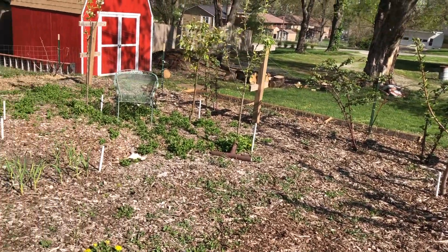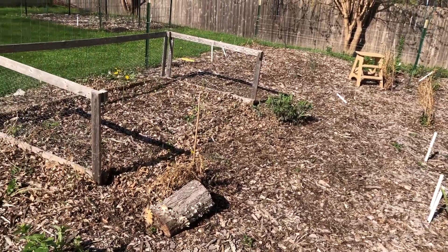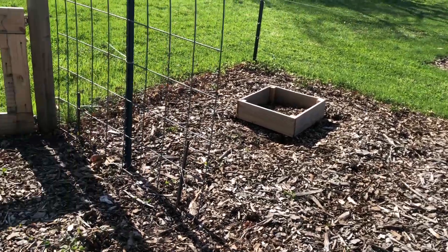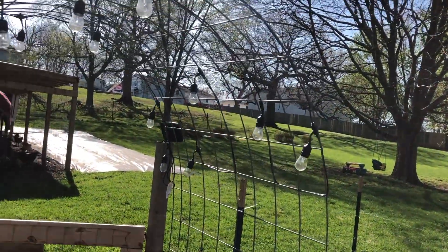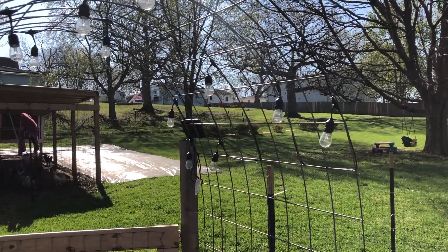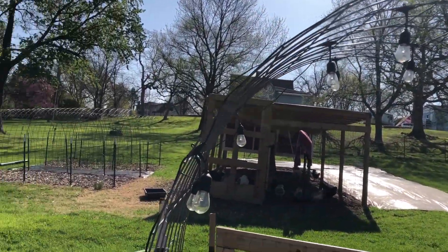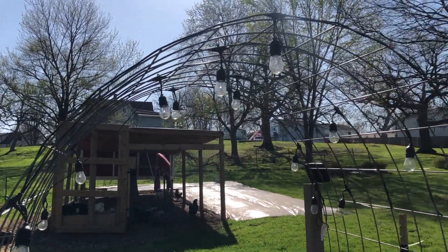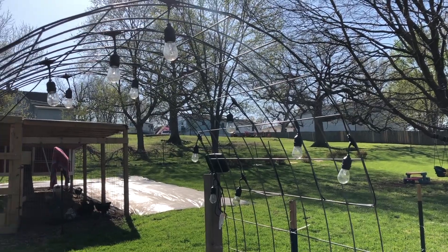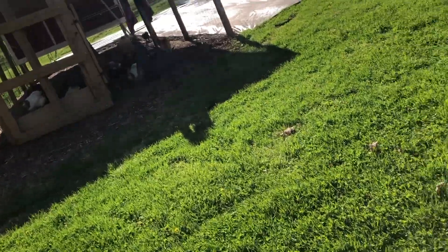So this is just a look inside my food forest, and hopefully the next time you see it it's going to be more planted. On the trellis I'm going to take the lights down - or hmm, maybe I could leave them. I want to plant cherry tomatoes on this and have them hang down; it might look pretty to have lights in among the cherry tomatoes. Leave a comment - should I leave the lights or take them down?